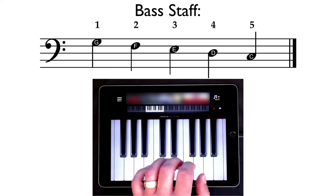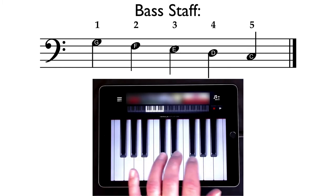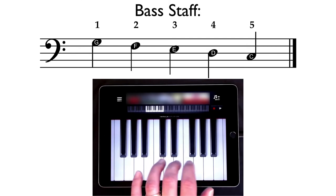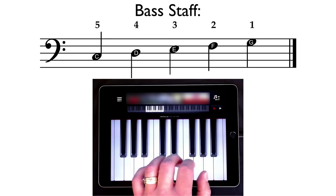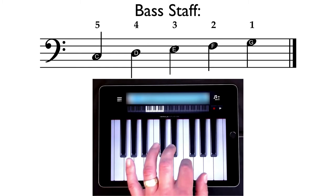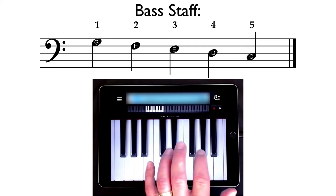Now let's step down from one finger to five finger. Here we go: one, two, three, four, five. And remember to say those finger numbers — ready? One, two, three, four, five. Now we're going to step up and then back down. Ready? Five, four, three, two, one — one, two, three, four, five. Excellent.